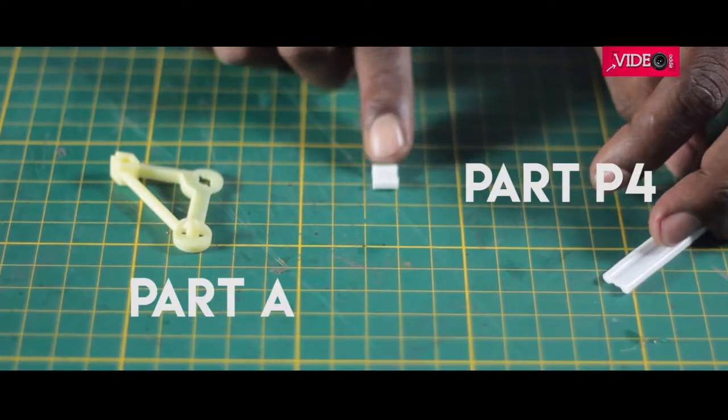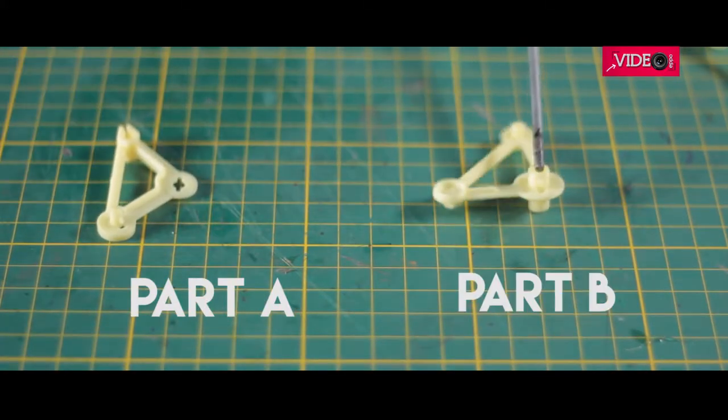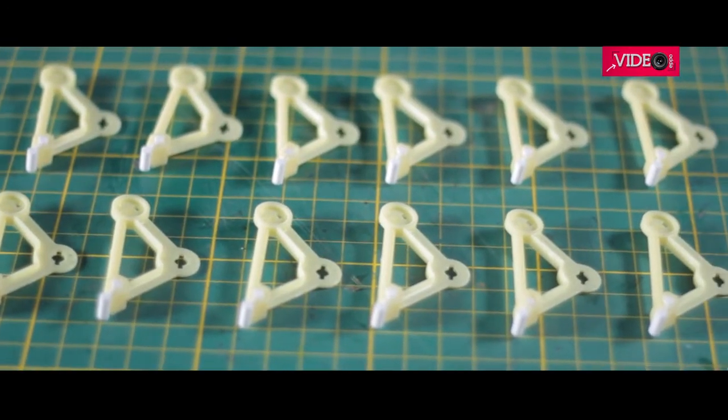The first step is to insert the rubber feet, part P4, on part A. Note the visible difference between part A and part B. There is a small slit which allows the rubber feet to be slid inside. The same was done to all 12 parts.